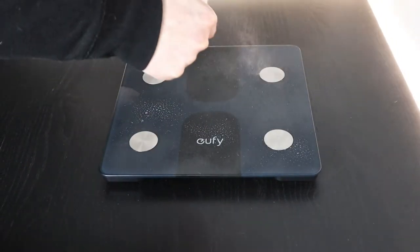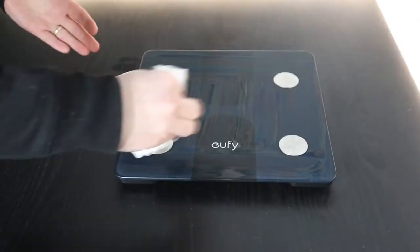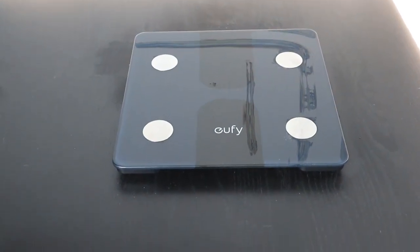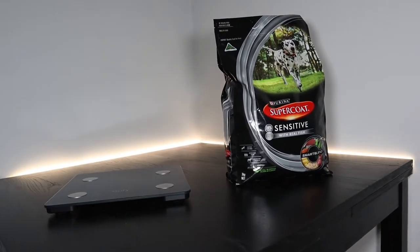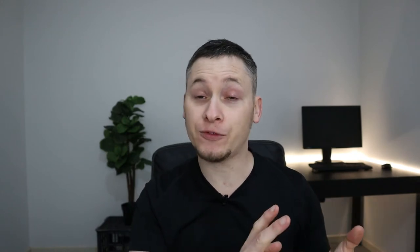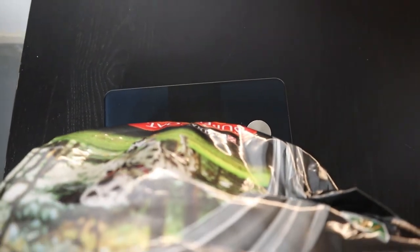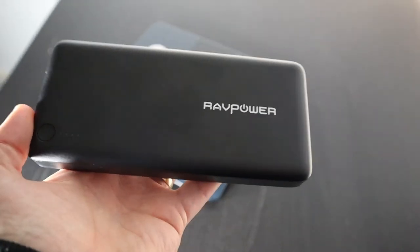The scale measures in increments of 0.1 kilograms or 100 grams, so you won't get the fine detail you'd get with kitchen scales. Let's test accuracy using an everyday test: I have a 3-kilogram bag of dog food. When we put it on the scale — there it is, 3 kilograms. It looks like this Eufy scale is pretty accurate, getting that exact 3-kilogram measurement from this 3-kilogram bag of dog food.